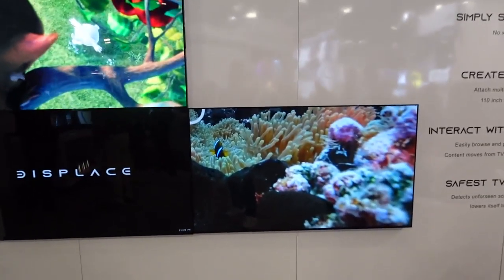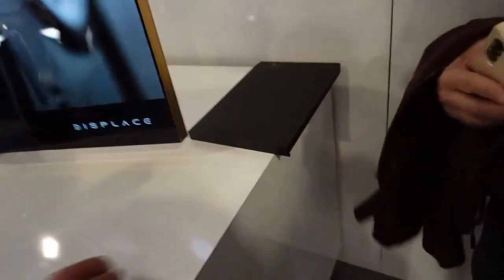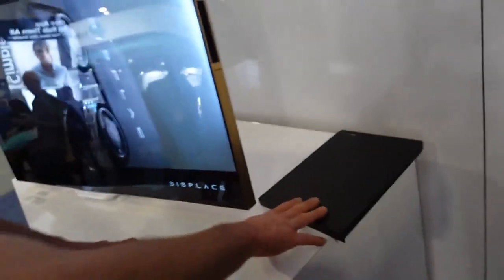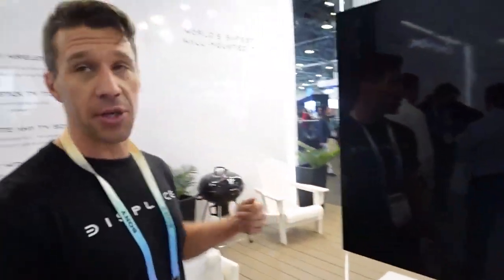There are two internal lithium-ion batteries and then four hot-swappable lithium-ion batteries. Hot swappable, so you can charge one while you watch. You just push in here, the battery slides out, and you use a USB-C cable to charge each battery.